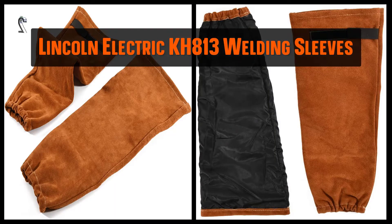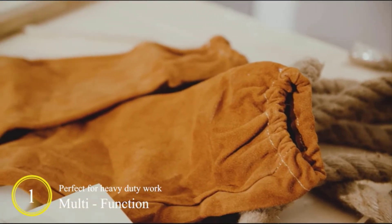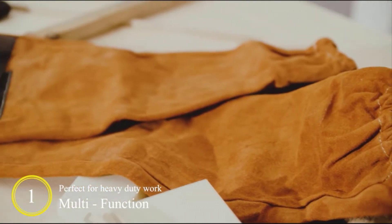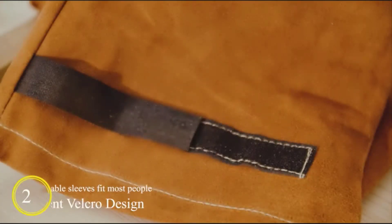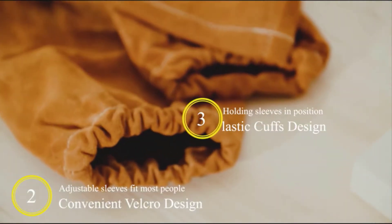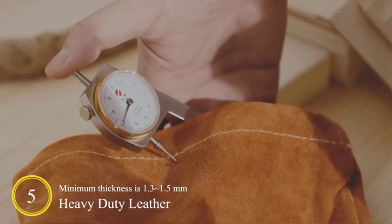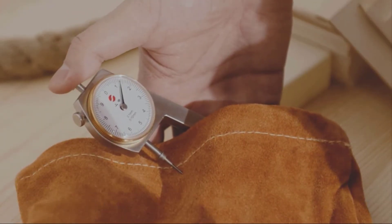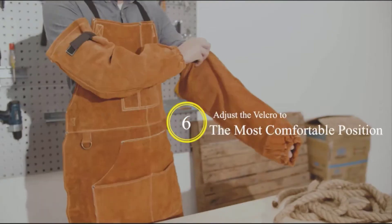2. Leather Welding Work Sleeves For Men And Women. The Keylink welding sleeves are made of a cowhide leather and Kevlar blend. The exterior of the fabric is entirely resistant to heat and sparks, and the inner is specially designed for optimal comfort. This pair of sleeves have velcro straps for an adjustable fit at the upper arm, and the elastic cuffs fit snugly around wrists of any size. The fit around the middle may be too bulky, but this makes it easier to wear over your work clothing.